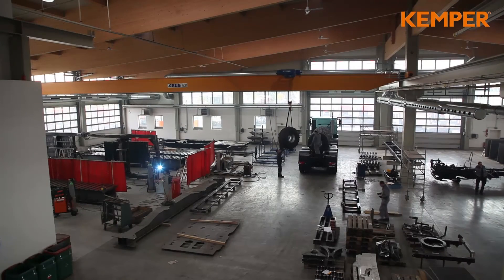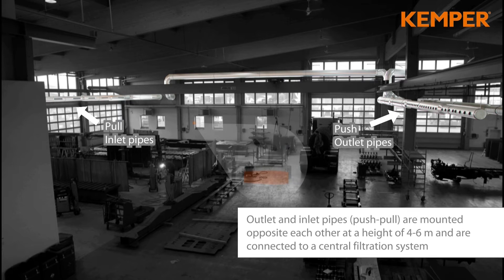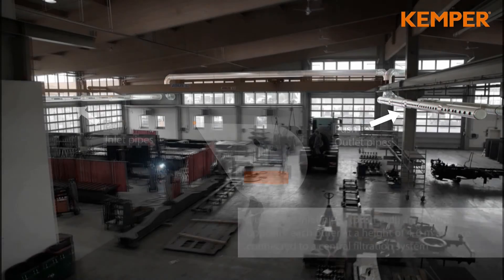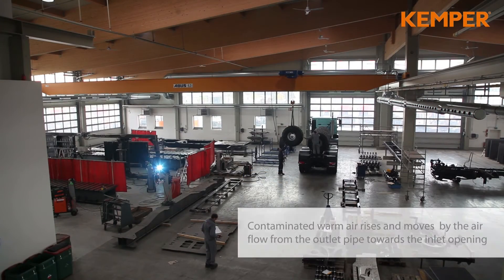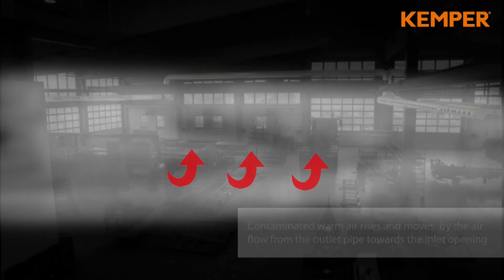The following animation will summarize the concept of the Push-Pull method. Outlet and inlet ducts will be installed opposite each other at a height of 4 to 6 meters. Both ducts are connected to the filter system. Contaminated warm air rises and is moved in a controlled manner towards the inlet openings.